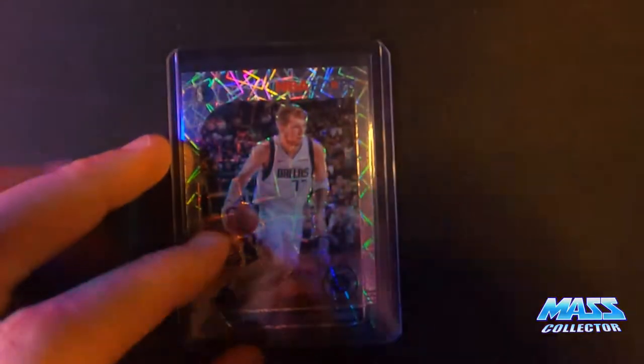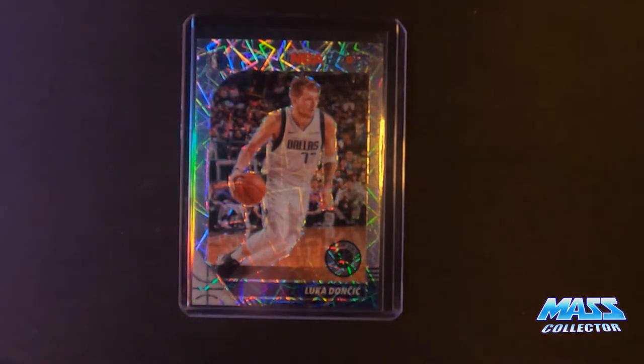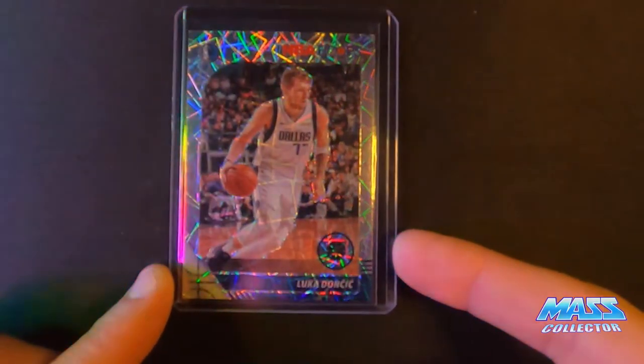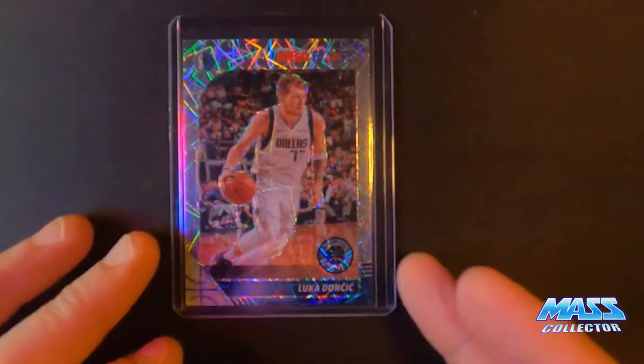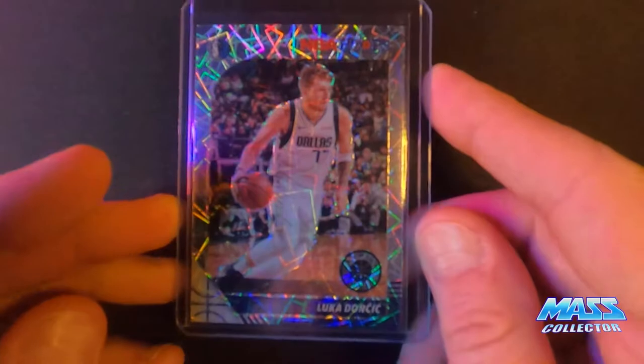I got a Luka Doncic Laser, NBA Hoops. They're actually 2019-2020 — this is technically last year's hoops.